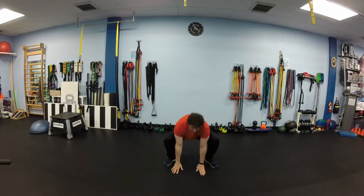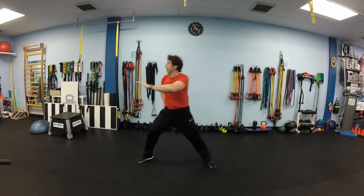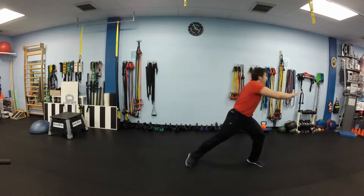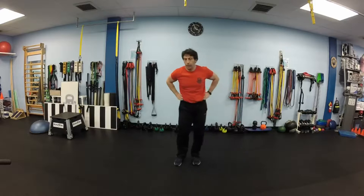Next exercise will be side lunges with a little twist. Step to the side, reach across your body, twist your torso. We will do 5 lunges each leg, alternating sides.